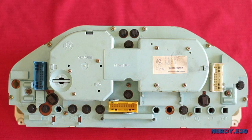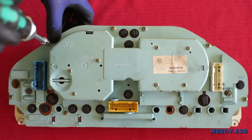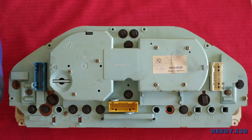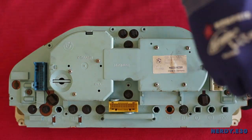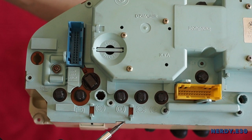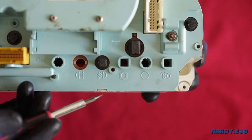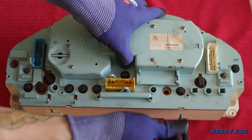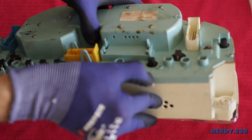On the back side of the cluster there are 8 Phillips screws that clamp the unit together — carefully unscrew them. We will then open the bottom two tabs underneath securing the unit. When unlatched, we will carefully pull the cluster apart.